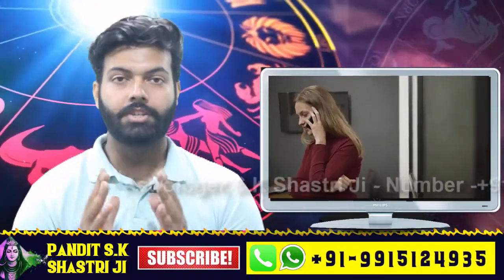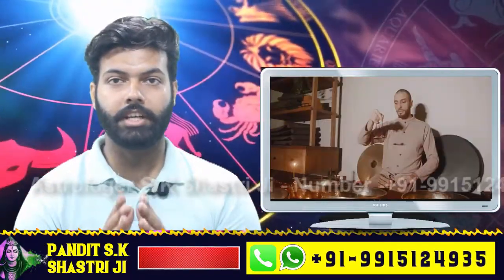Astrologer SK Shastriji will be there to answer all your questions. Till then, take care — and if you liked this video, please like it and share it. Thank you, friends!